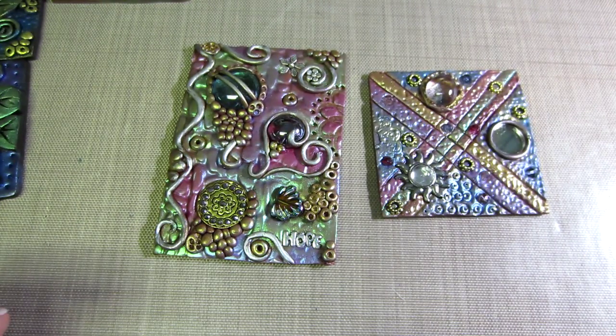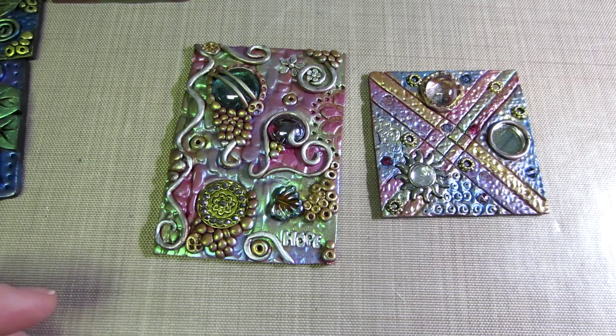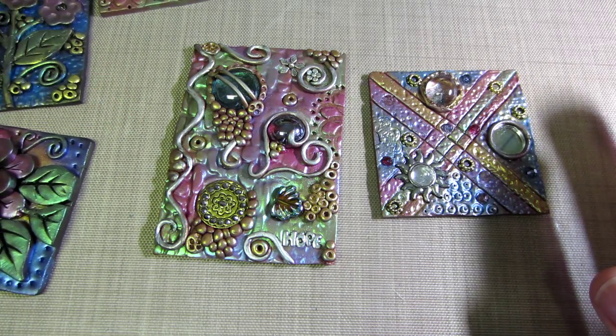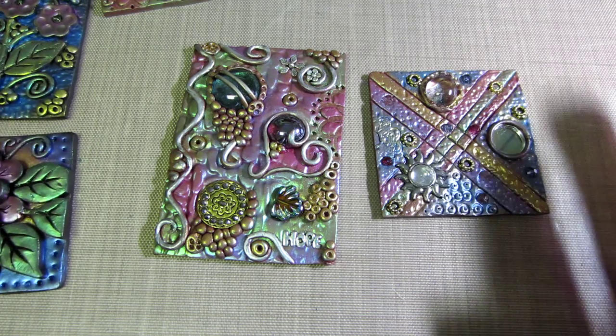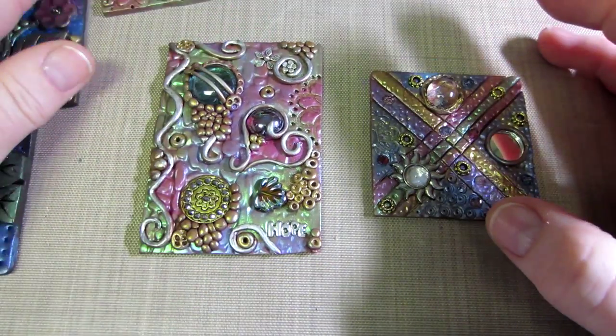Hello, it's Sarah. This is sort of a prequel to the tutorial I posted. I'm going to share the tiles that I made, so whoever's not interested in the tutorial can still have a look at the tiles, and I'll give you some information in this one as well.